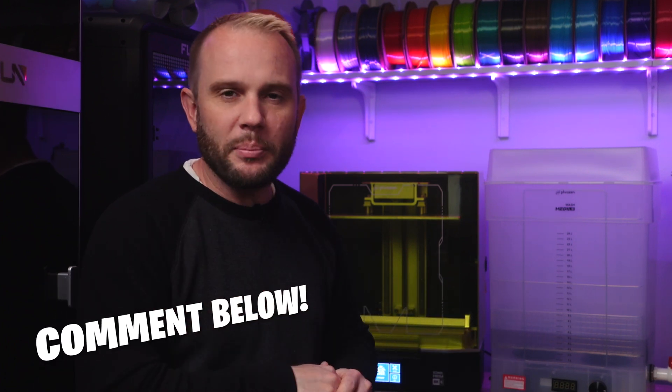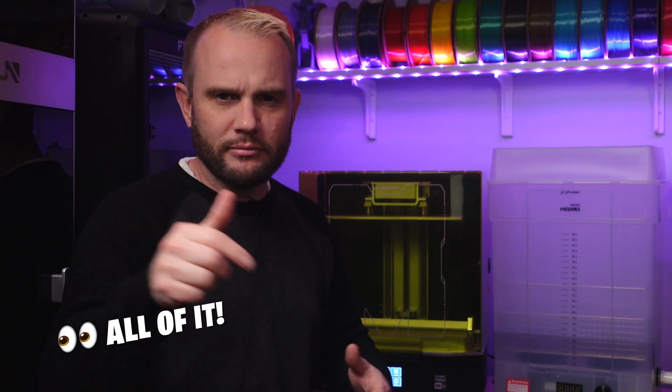What type of 3D printing content do you want to see? Tell me in the comments below, or do you just want to see it all? Tell me that too.